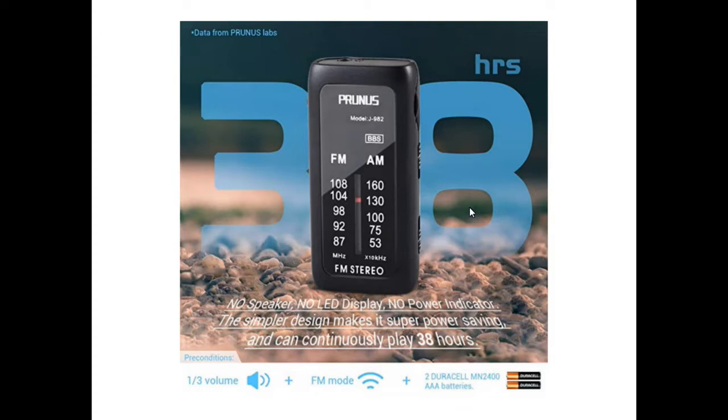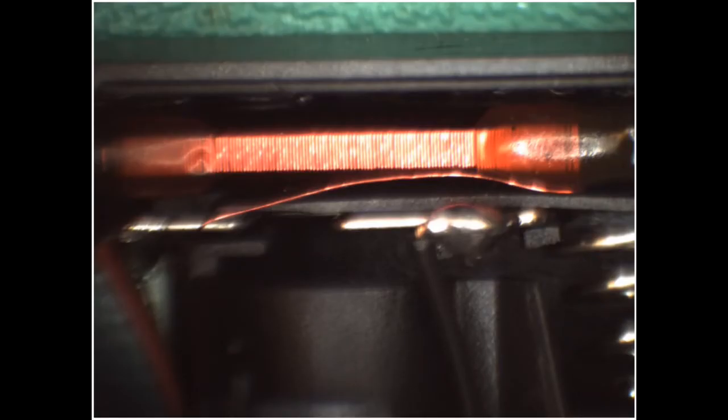Hello, this is the Radio Geek, and today I'm going to take a look inside the Prunus model J-982. This radio, as I mentioned in a previous video, didn't have any tuning indicator or FM stereo indicator. I guess the reason for that is they want to get as much runtime as they can — it runs on a couple of AAA batteries and they claim it'll run for 38 hours continuously, because there's no speaker, no LED display, no power indicator.